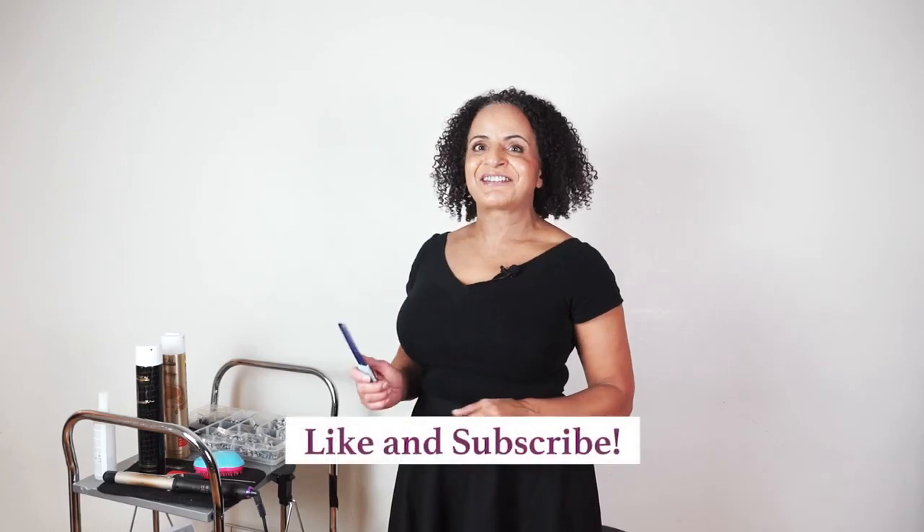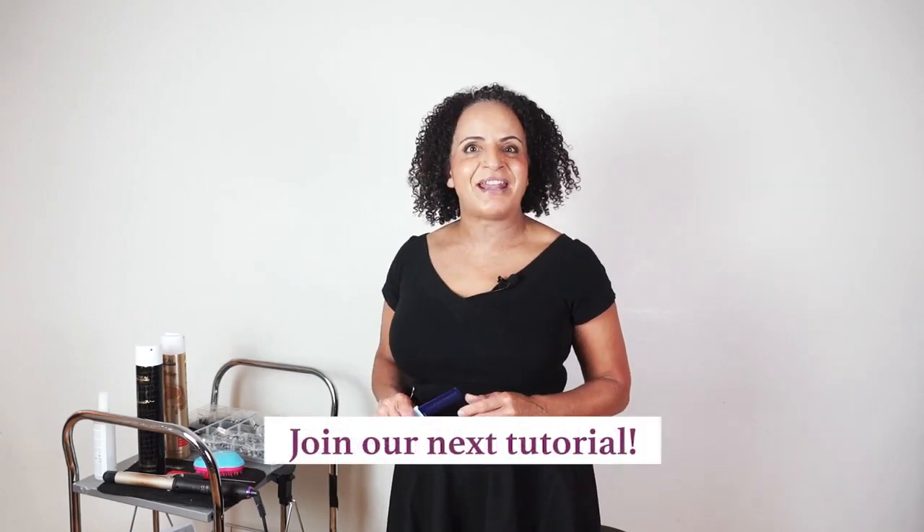If you've enjoyed this tutorial, just click like and subscribe and join me on my next video.